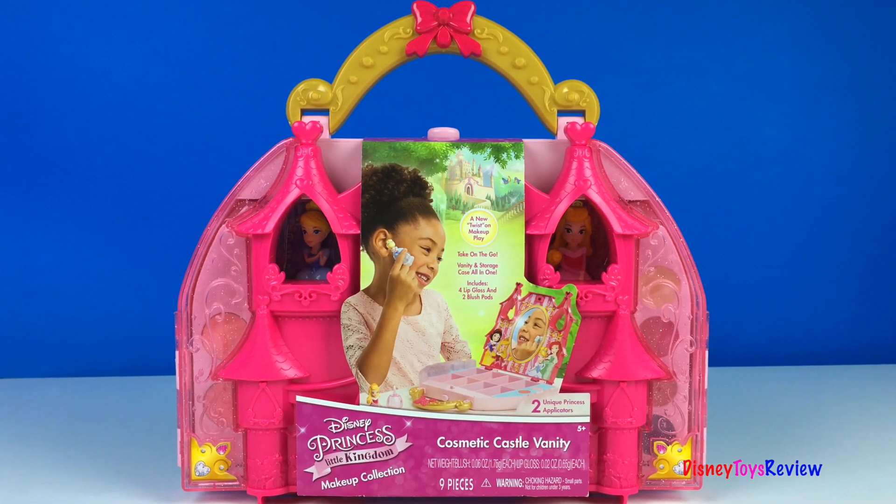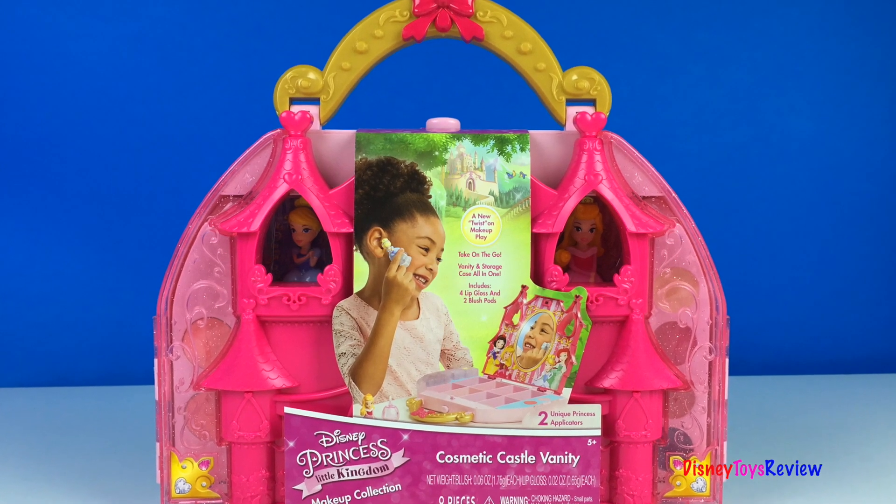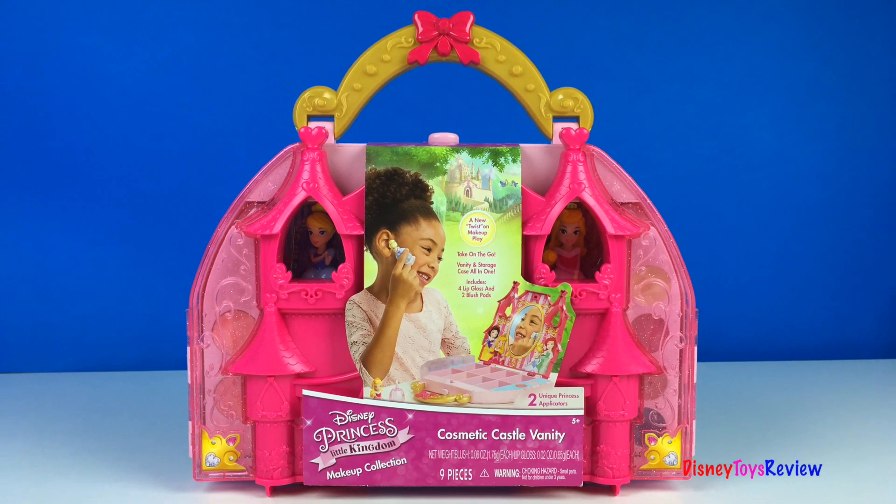Hi guys, Disney ToysReview here. Today we're unboxing this cosmetic Castle Vanity. This is from Disney Princess Little Kingdom. It's a makeup collection.